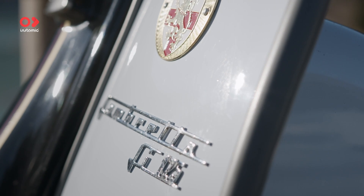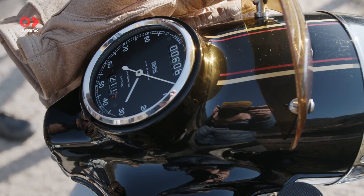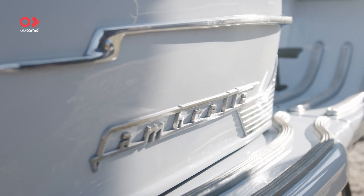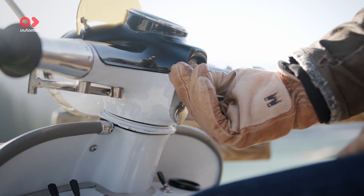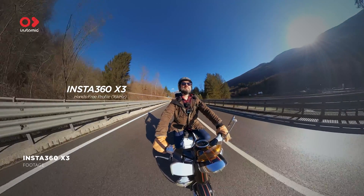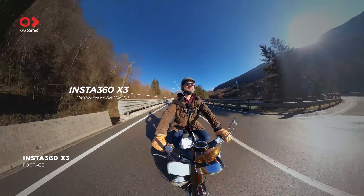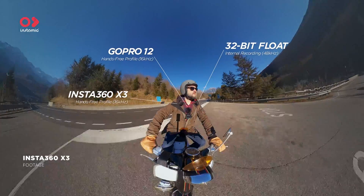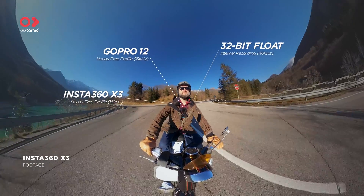While I was back in my hometown in Italy, I called my friend Pietro and asked to have a ride with his Lambreta, because I wanted to put this new feature under test in one of the best use cases for InstaMic: moto-vlogging. I put three InstaMics on — one streaming directly to the Insta360 X3, one to the GoPro 12, and the other recording internally in 32-bit audio for a full comparison.